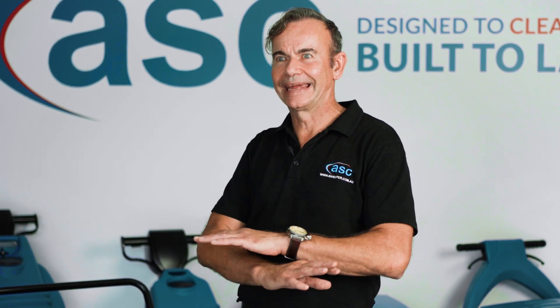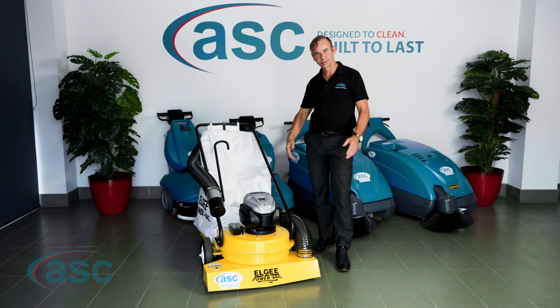This machine is designed to pick up any kind of debris, including fine dust, glass, rocks, and leaves. So let's see what you'll be getting.